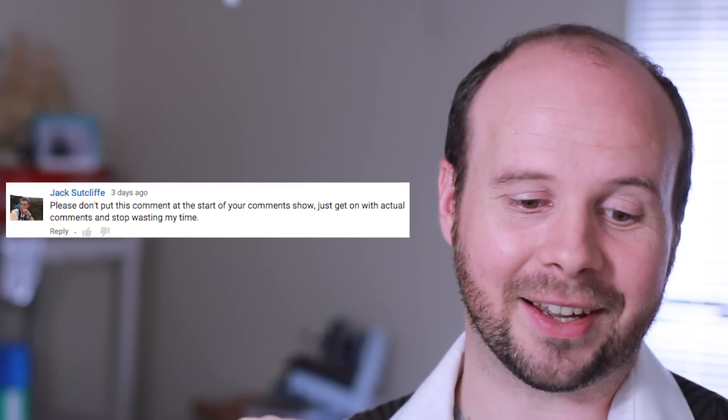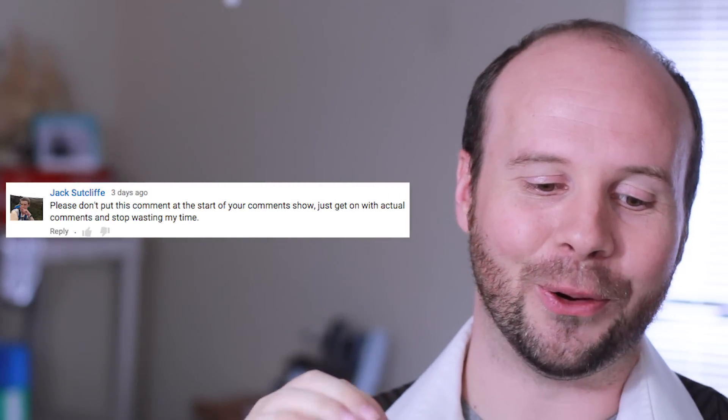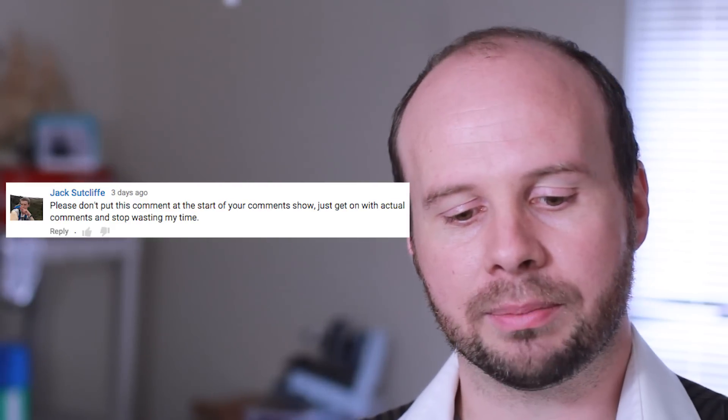So this one is from Jack Sutcliffe. He says, 'Please don't put this at the beginning of the comment show. Just get on with the actual comments and stop wasting my time.'